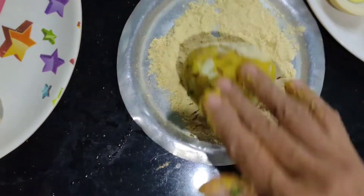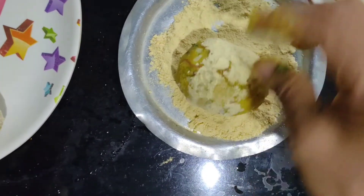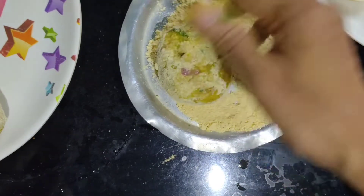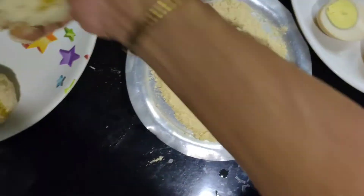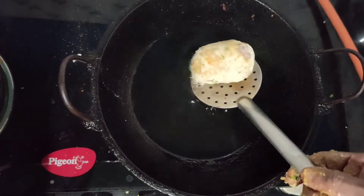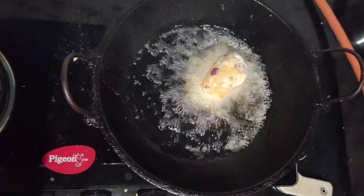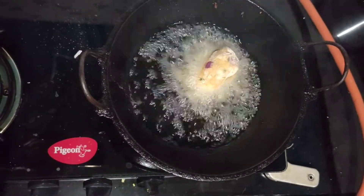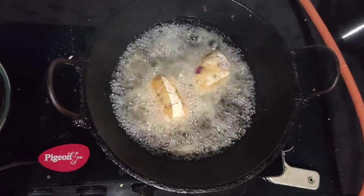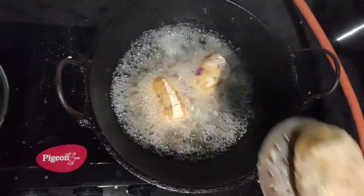Take breadcrumbs in a plate — rusk crumbs also work fine — and roll the balls over the crumbs. Take oil in a kadai, heat it on low to medium flame, and fry the balls until they turn golden brown.